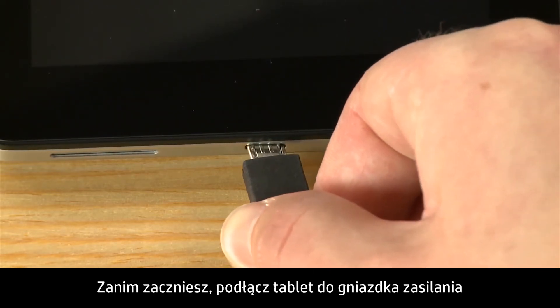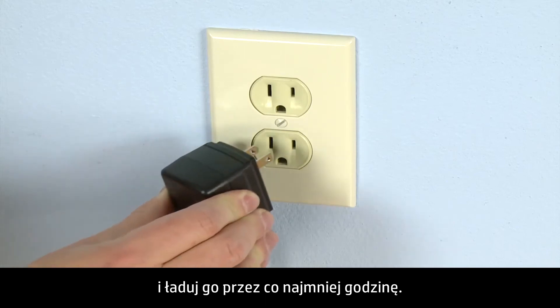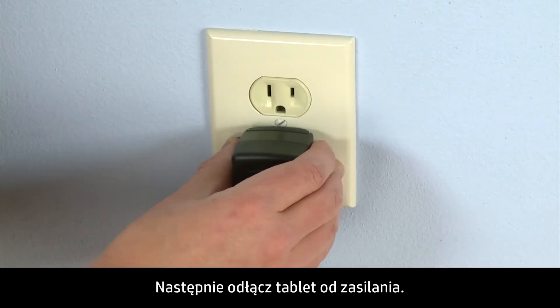Before you begin, plug the tablet into a power outlet and allow the tablet to charge for at least one hour. Then, unplug the tablet.